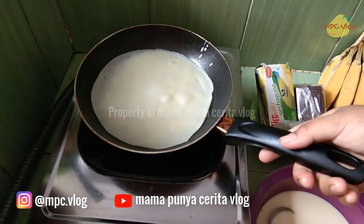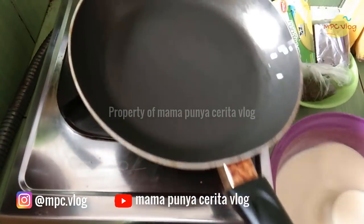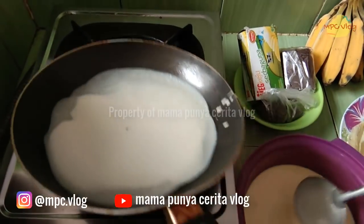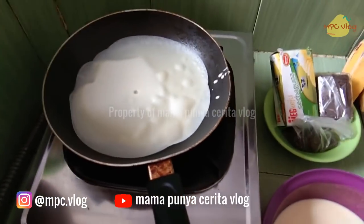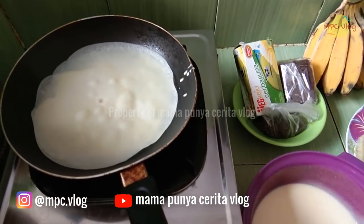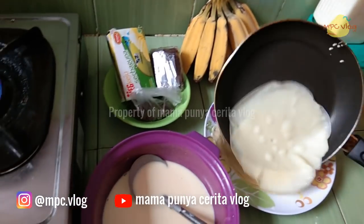Sebelumnya diolesi margarin atau diberi sedikit minyak agar tidak lengket. Jadi tidak perlu dikasih terus-terusan — untuk pertama kalinya saja sudah cukup. Cara membuat kulitnya hampir mirip seperti kulit risoles, hanya saja kita tidak menambahkan susu.